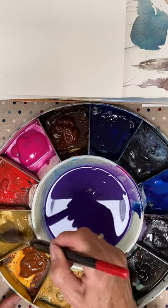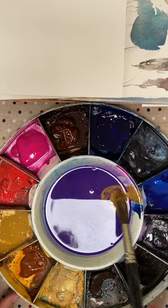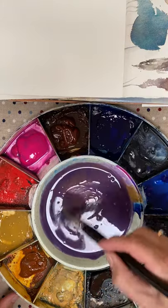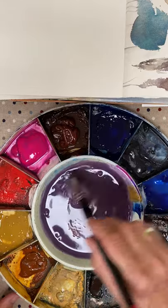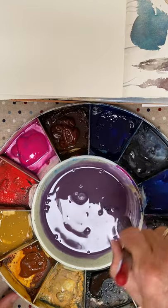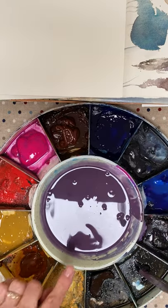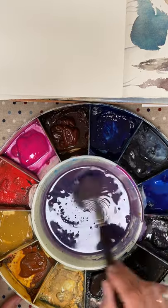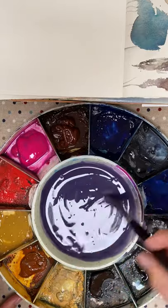Now I'm going into raw sienna — pop that into the side. This is where you go from a beautiful purple to absolute sludge. Gruesome colour. Now it's gone a little bit too purple, so what I always do then is put a little bit more of the ultramarine in and go back to a deeper purple.